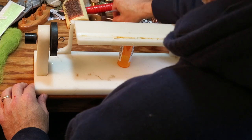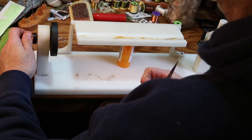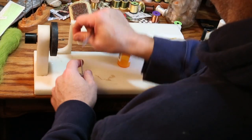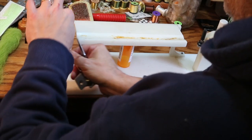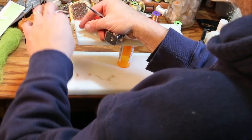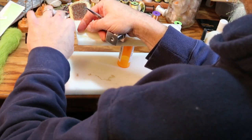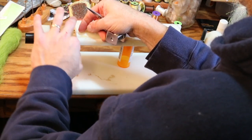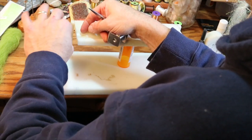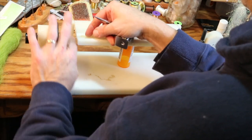In my particular case, I make my own dubbing brushes. I use this device right here — a fellow by the name of Anthony makes these. If you look up dubbing brush makers online, look for the white one like this. It's an excellent product that works extremely well and opens up a wide range of tying possibilities.